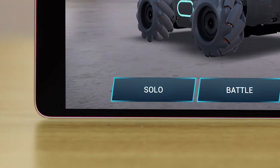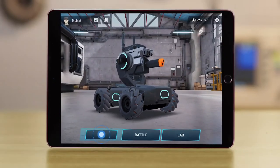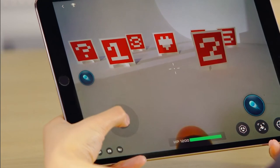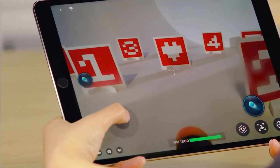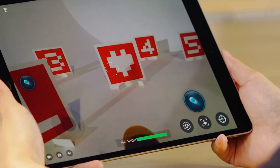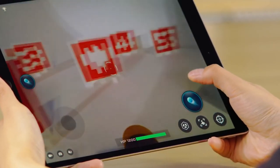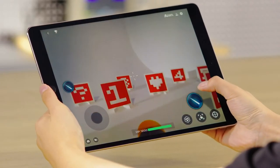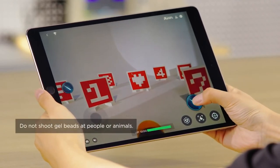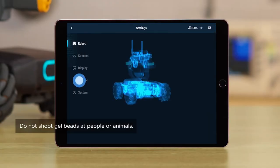The three menu bars on the bottom are Solo, Battle, and Lab. Tap Solo to enter the FPV screen. You can make the S1 move forward, backward, to the left, and to the right via the virtual joystick on the left side of the screen. Press and hold any free space on the right side of the FPV page to control the gimbal. Aim at a target and tap the launch icon to shoot infrared beams. The default firing mode uses infrared beams, but users can change the firing mode to gel beads in the Settings Control menu.